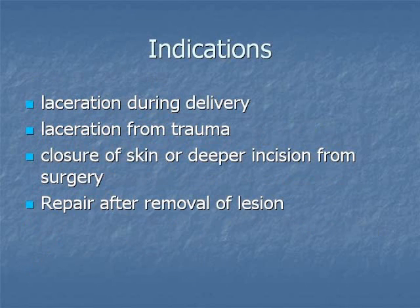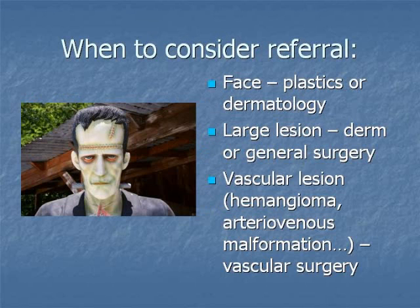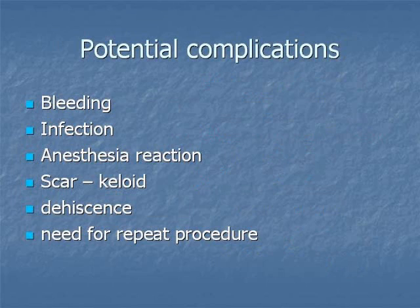Indications may include closing a laceration after a delivery or from trauma, closure of skin or deeper incision from surgery or after removal of a lesion. Referral may be preferable with lacerations to the face, large lesions, and vascular lesions. Potential complications include bleeding, infection, anesthesia reaction, scar, scar dehiscence, and need for a repeat procedure.